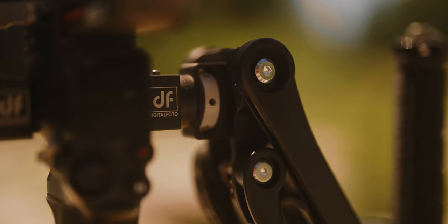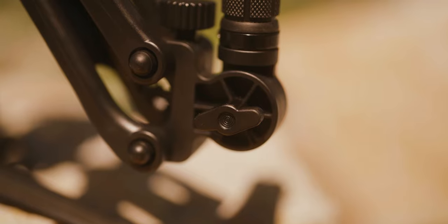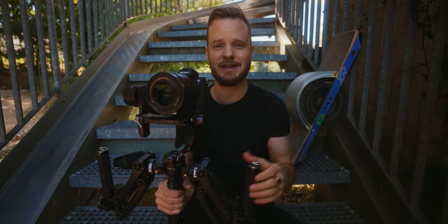The DH04 attaches over the two natural mounting points of the RS2, and with the rosette mounts here you can adjust your grips to your liking and to your shooting situation.